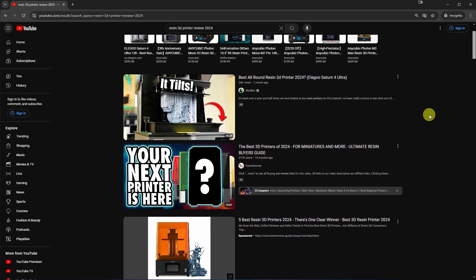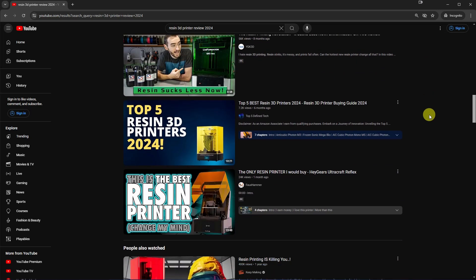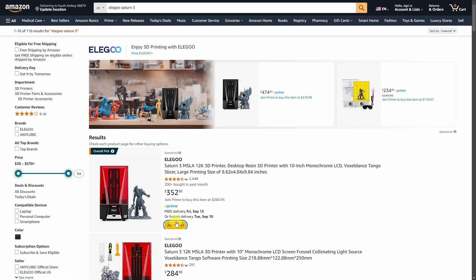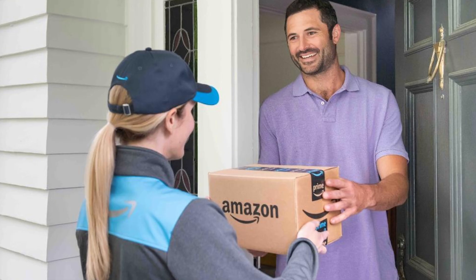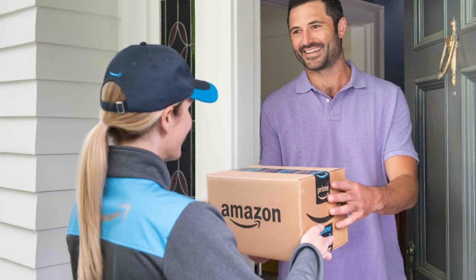So you do a bunch of research on YouTube and your favorite YouTuber recommends a 3D printer. So you go on Amazon, you add it to your cart, you add some resin to your cart, you pay for it, and it gets delivered. You think you're ready to 3D print, but you're really not.